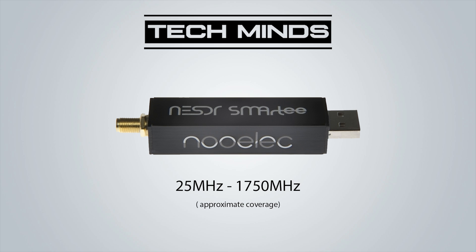Hi and welcome back to another TechMinds video. In this video we're going to be talking about a brand new product that Nualek has just released to market. Now if you don't know who Nualek are, they're a hardware manufacturer based in the states which produce high quality SDR products at an affordable price.